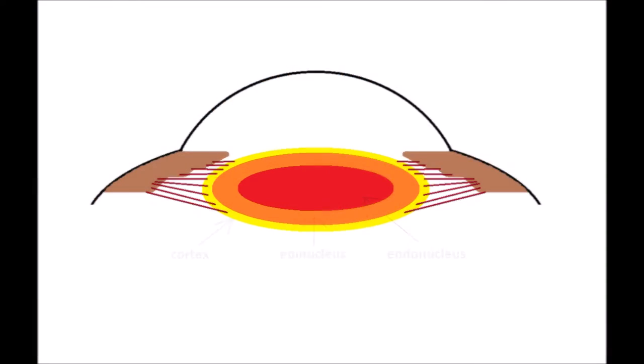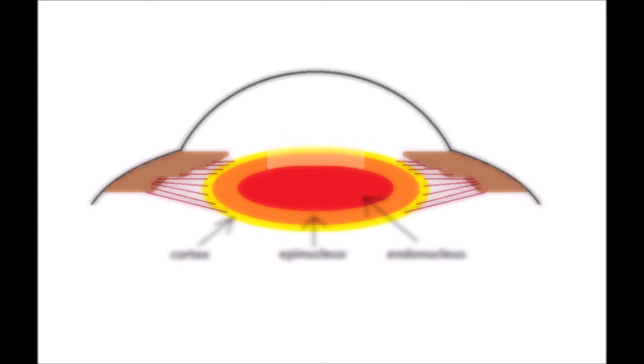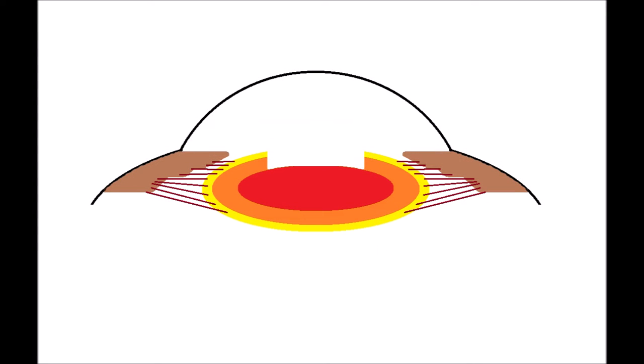Here's a diagram of the eye. The yellow is the cortex, the epinucleus is in orange, and the endonucleus in the center is in red. You can see when you remove the epinuclear surface with the phaco tip, you cause the removal of the epinucleus and the cortex. If you place the chopper on the surface of the endonucleus and slide it out to the periphery,